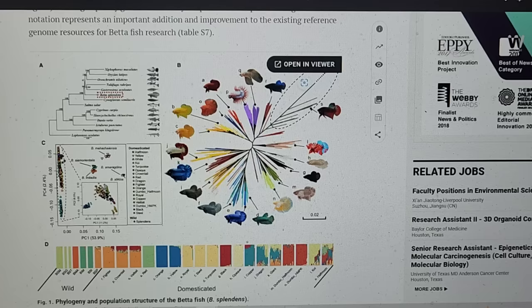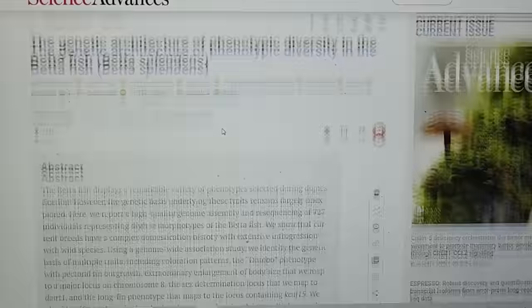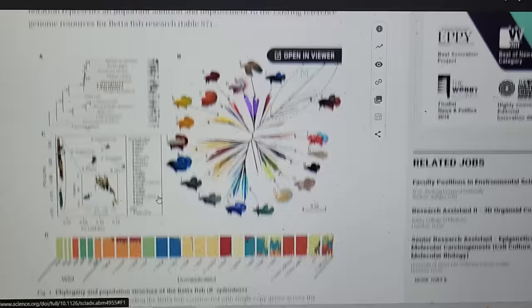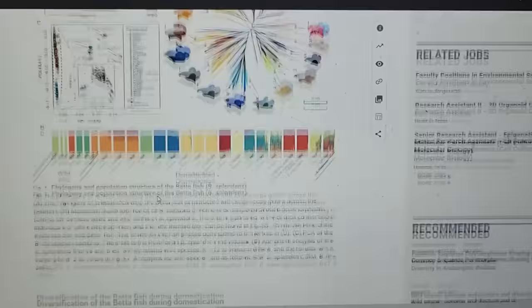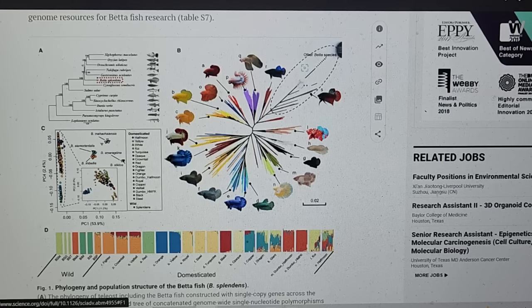This newest thing was just published on science.org. It was published in an ichthyology journal and in a magazine of science, which is a big deal. They've looked at the genealogy of bettas from around the world and there is a ton of info here. So if you want to take a deep dive into the genetics and the breeding, this is an awesome resource that's available to the public right now.